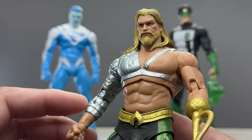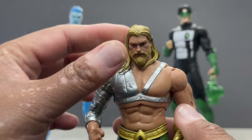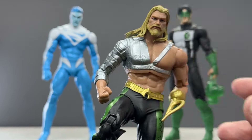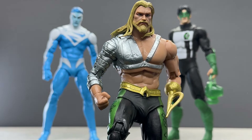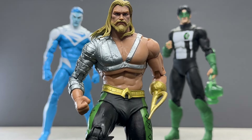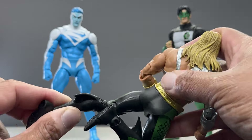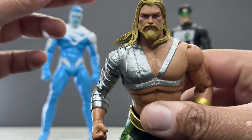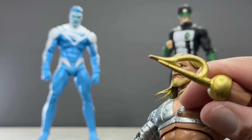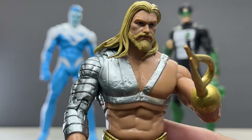There you go — there is Aquaman, Harpoon Hand. What do you guys think of this figure? Are you excited for it? Let me know in the comments below. I got this from the McFarlane Toys online store. As of this recording, the repaint variant is showing up at Target — it feels like all the Platinum repaints are showing up at Target right now. This should be available everywhere in the next month or so. There is Arthur Curry in all his harpoon-hand glory. Thanks for watching, guys — have a great day!